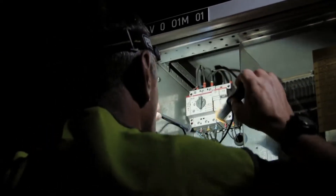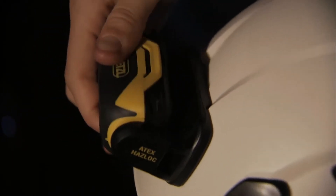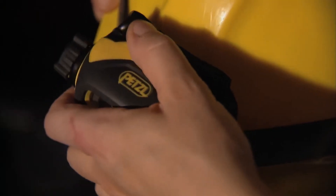To adapt to any work situation, there are three ways to position the Pixa. On your head with the elastic headband, directly on a Petzl helmet with the mounting plate. For helmets without headlamp clips, it can be attached with a rubber accessory. And placed on the ground to light extremely cramped spaces.